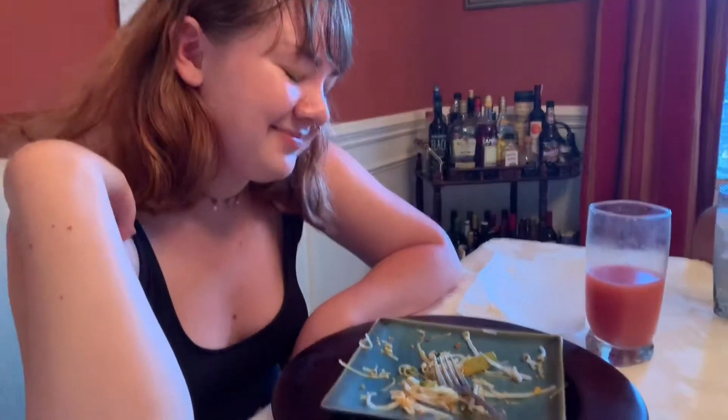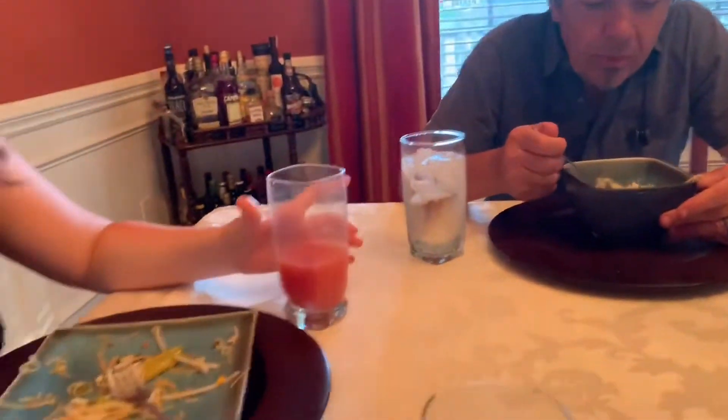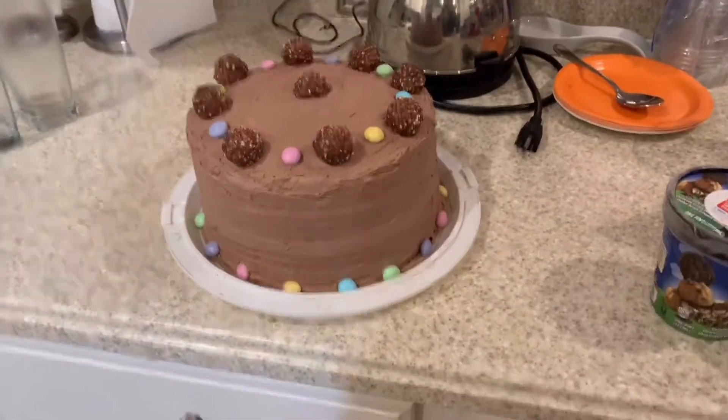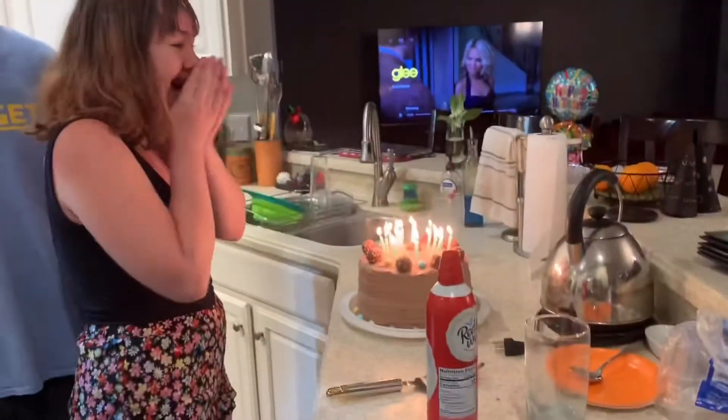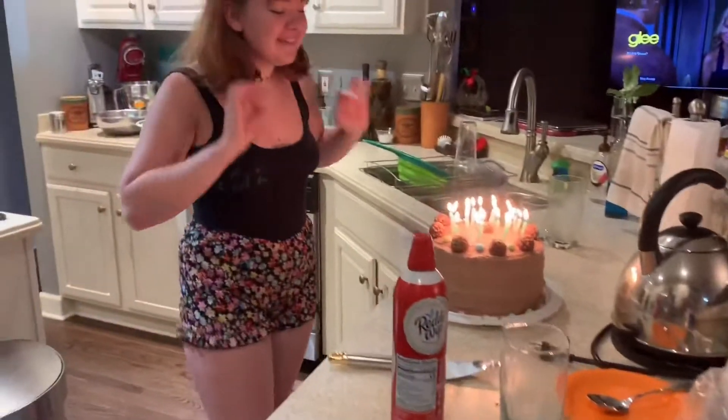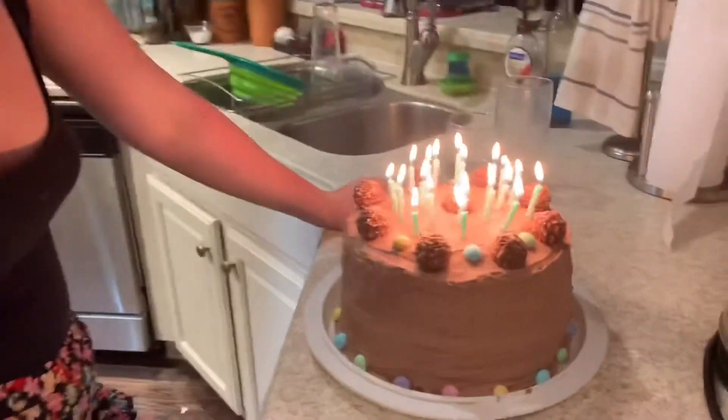Okay so we just got our dinner — Sarah basically finished her first half of Pad Thai. I have Massaman curry, and they also got Massaman, and I got Massaman and green curry — we love Massaman. After this we're going to eat cake. Here's the cake that Sarah and my dad made, and then we have some ice cream to go along with it. Happy birthday to you, happy birthday to you, happy birthday dear Sarah — only being 19 comes once a year!